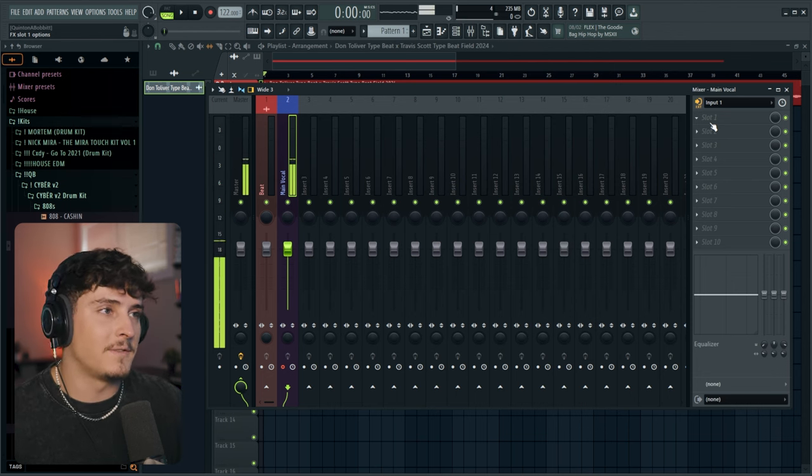The second thing in my chain is a noise gate, which you can get using the Fruity Limiter. Add it, go to the noise gate section, bring the threshold up until you see it activating, then bring the gain down. This takes out all the background noise, which is a necessity for making your vocal sound clean.